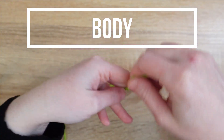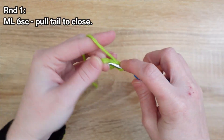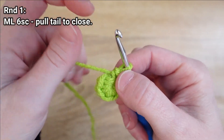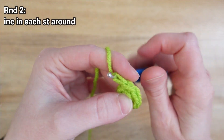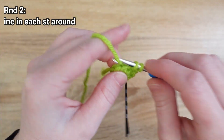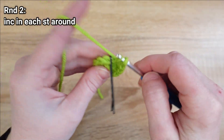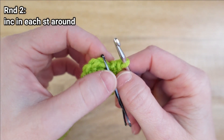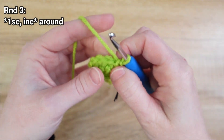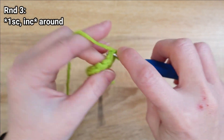Let's get started with that green yarn. We'll begin by magic loop six single crochet, pull that tail tight to close, and we're ready to start round two, which will just be to increase in each stitch all the way around. For round three we're gonna place one single crochet in the first stitch of the round and then an increase in the next stitch, and repeat that same pattern of one and then increase all the way around.